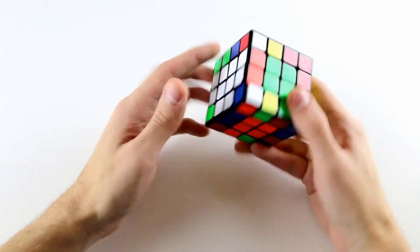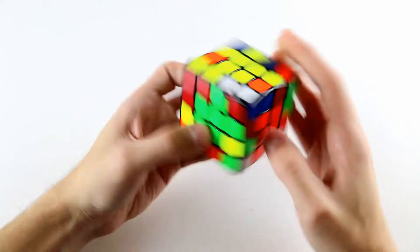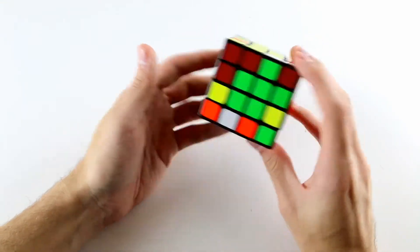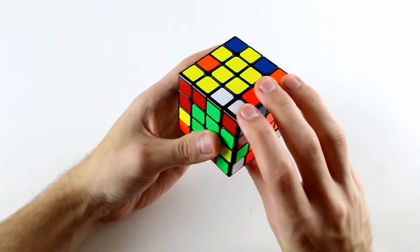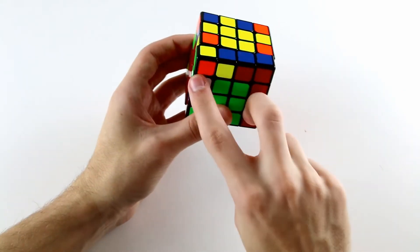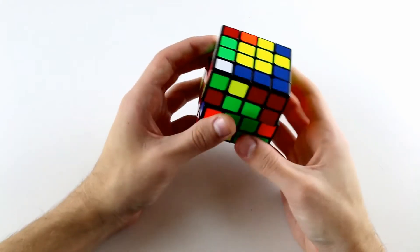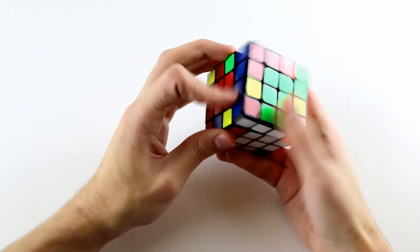Now what we can do is align our cross and then solve our last cross edge. We've got this white and green one and this white and green one. We can put them into the middle two layers with a slice, take them out, slice back, and then insert this cross edge down here.